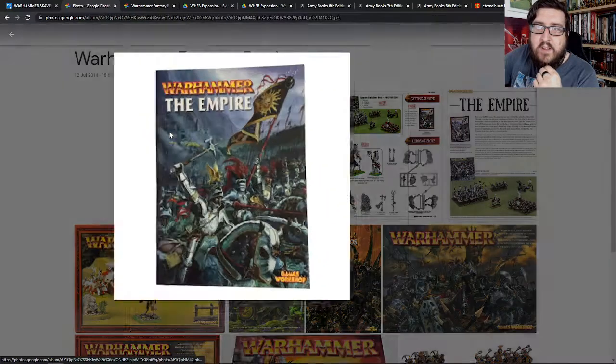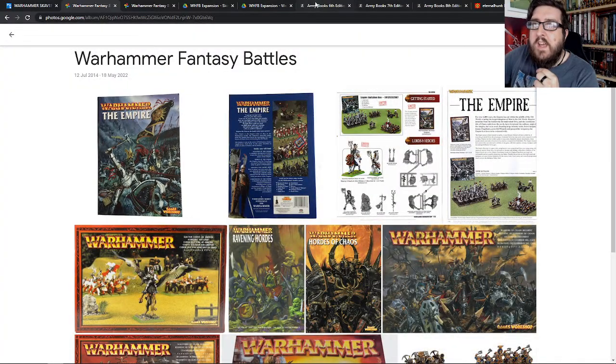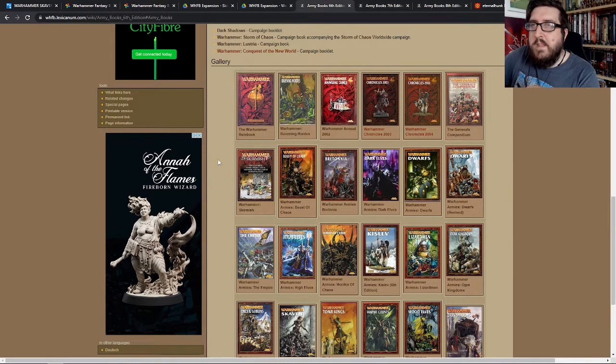That's where I picked up this book. For those people who aren't aware, there are many different editions of Warhammer. I started with what was effectively 6th edition. I started learning to play — I didn't have the rulebook, I only had the army book.